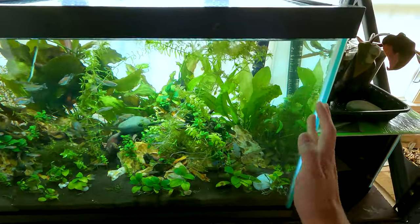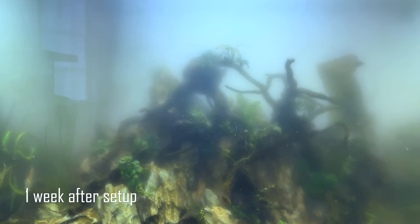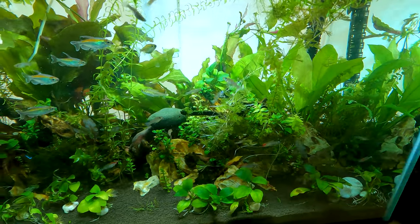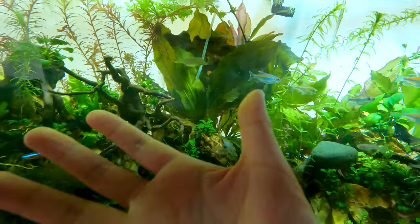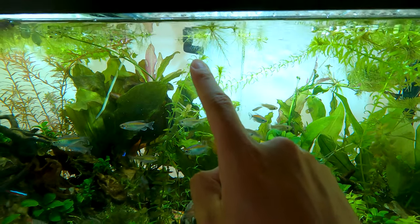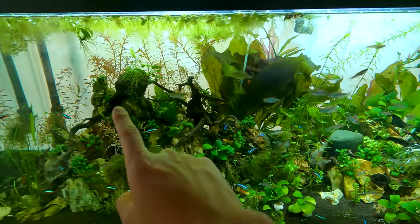So this is my 75-gallon. I've been struggling with algae for the last two to three months — ever since I set it up, there was a bunch of brown algae, diatoms, dinoflagellates, whatever you want to call it, just plaguing me. But I've really been able to dial in that algae. The first thing I did was reduce the photo period to around five to six hours, which is nowhere near enough to grow plants. But I do have CO2 in the back — there's a diffuser — and it goes up and that port is the outflow for my canister filter.